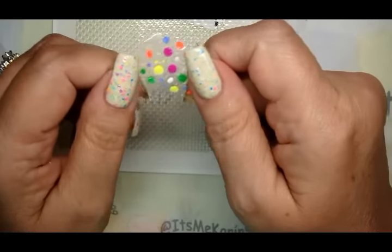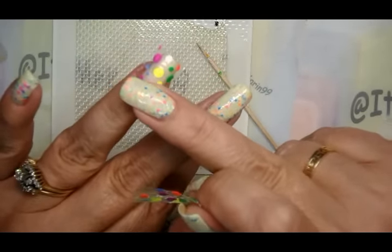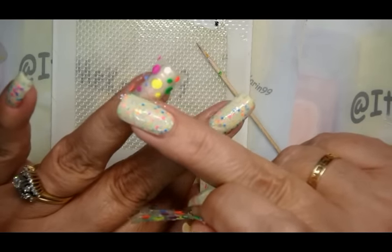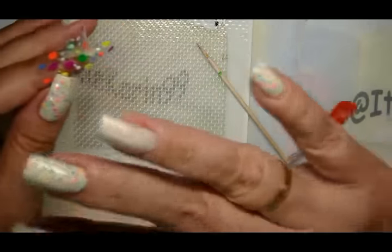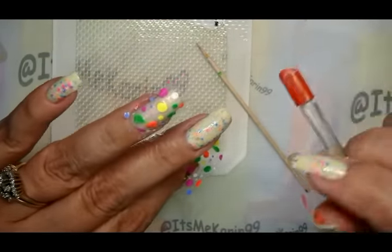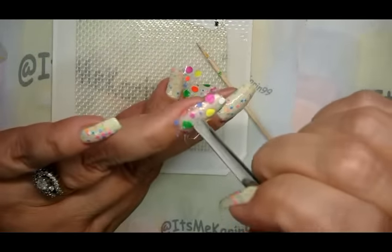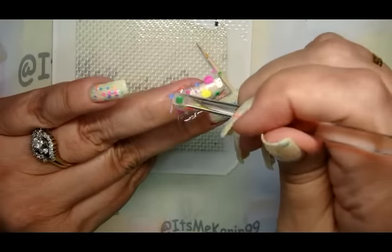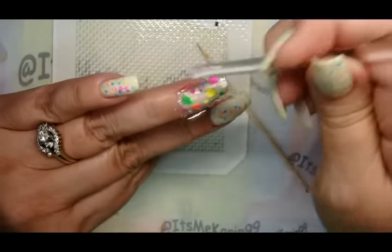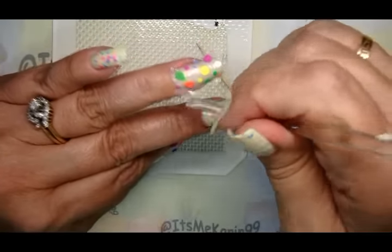All right guys, I've lifted this up off of the mat and I've started to apply it on my ring finger. I apologize — I lost footage on my video; it did not start running when I thought it was. What I've done so far is just laid this on, pressed the edges in. You can see it's trimmed up a little bit already, and I need to keep working on that. Some of this cleaned up with pure acetone and then top coating.